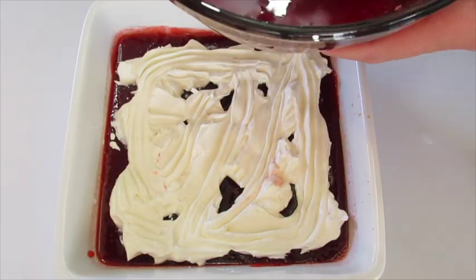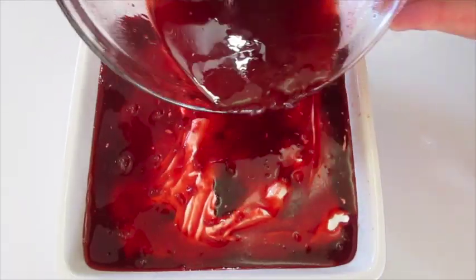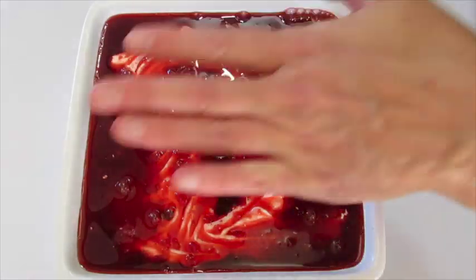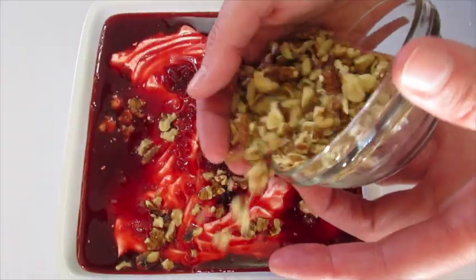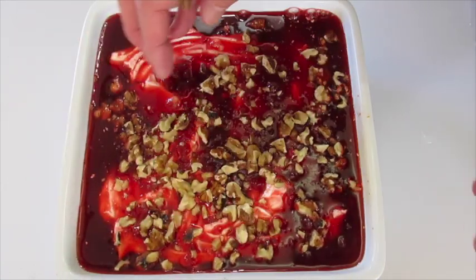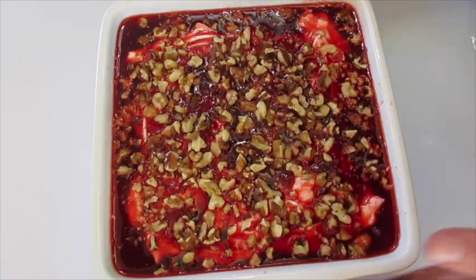Here's our top layer — you're just going to slowly pour it over the top, making sure you get your sour cream covered evenly just like this. Now to the top we're going to sprinkle the walnuts. You can also put the walnuts into your cranberry mixture before you add the top layer. I just love the rustic look it gives this cranberry salad. Give it a little tap, then this goes back in the refrigerator covered overnight.